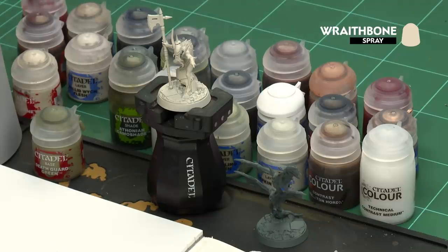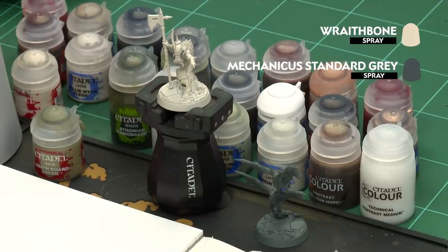Before we begin painting the first thing we need to do is undercoat the models. I've undercoated Duke Krakmaro using Wraithbone and the Harriers also known as the Fellbats with Mechanica Standard Grey.